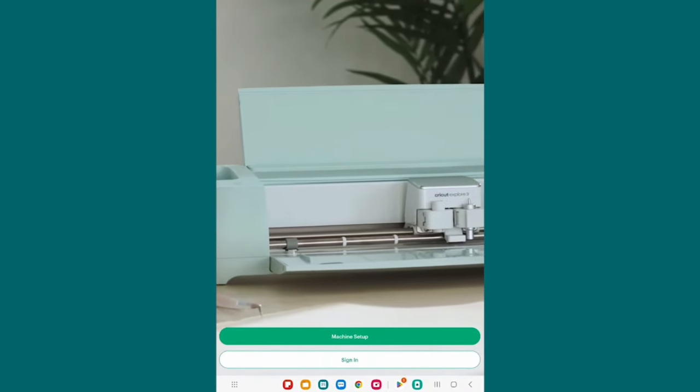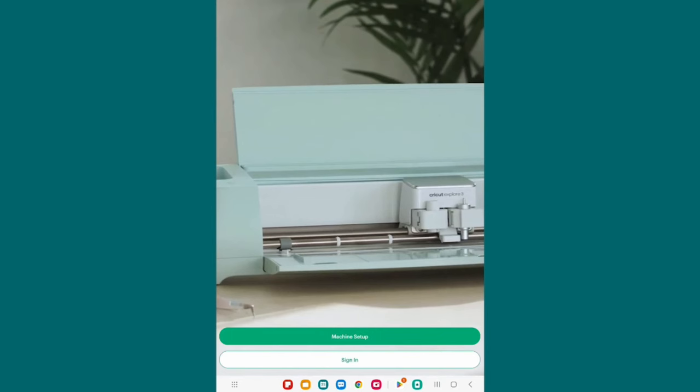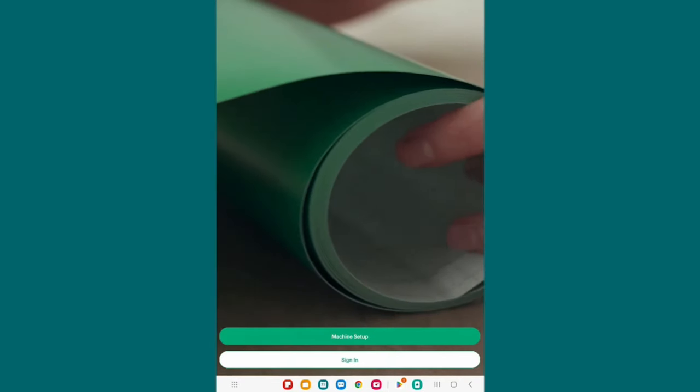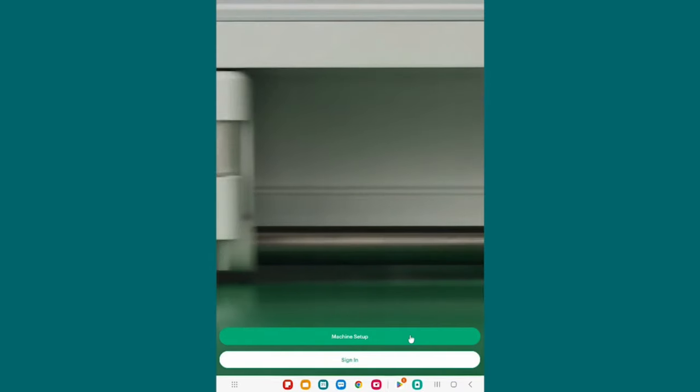When you get to Cricut Design Space on your Android, it will rotate for you. Cricut Design Space is currently only in portrait mode — this taller rather than wider version — and you can't rotate it to get it into the wider version. So don't be confused by that when it rotates. Hopefully that will change. At the bottom, you've got two buttons: Machine Setup and Sign In. Tap on Machine Setup, even if you already have a Cricut account.